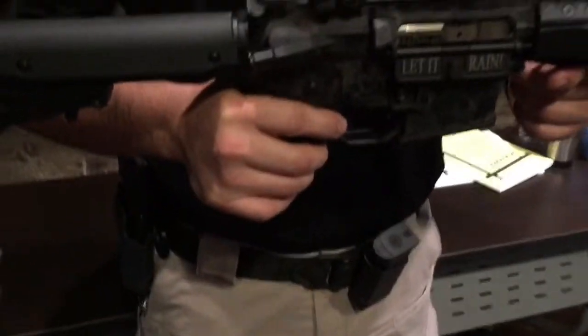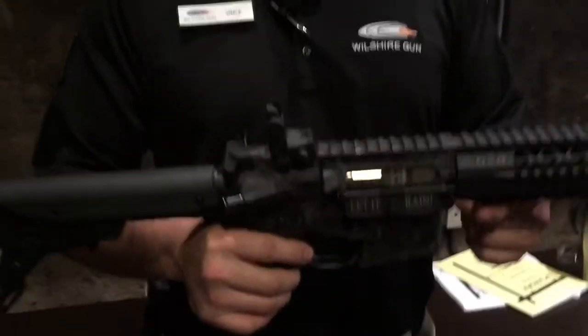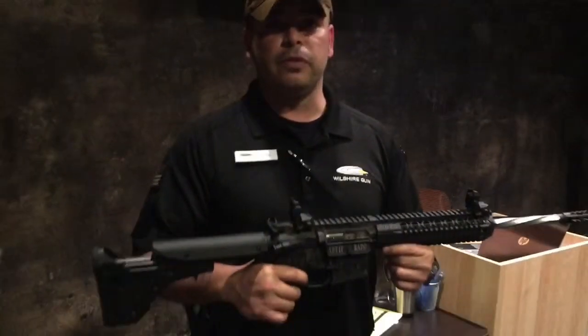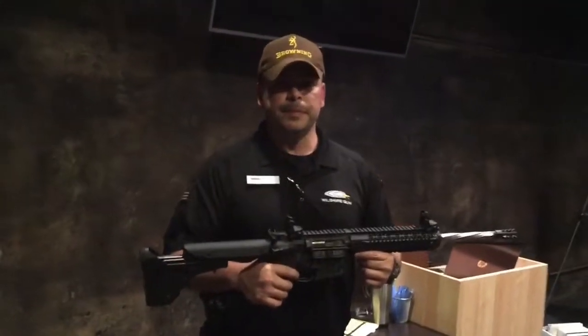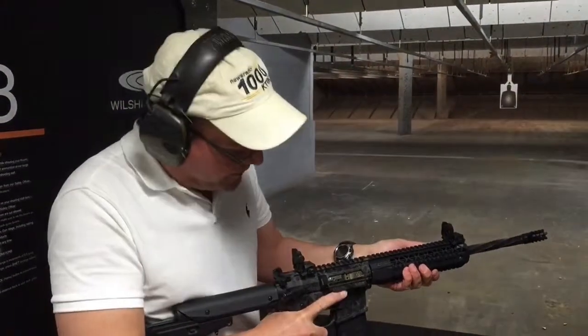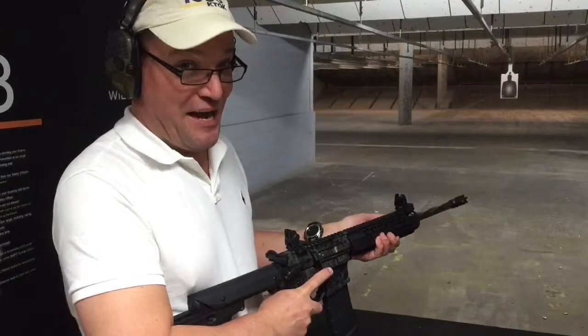The competition trigger is going to be a little different — a little tighter, with a quicker reset. It's going to be a lot smoother and faster. And this little inscription right here on the dust cover says it all: 'Let it rain.'